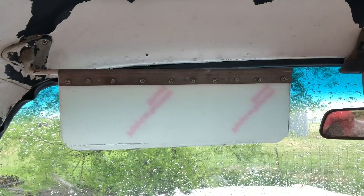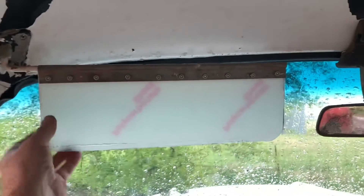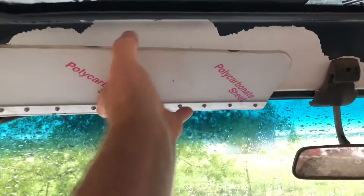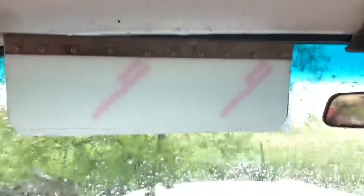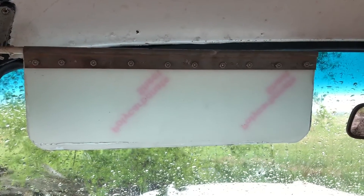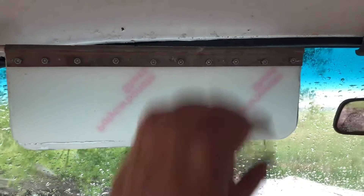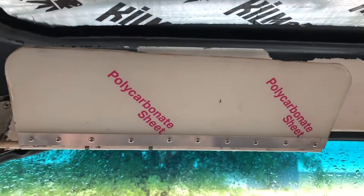There it is — the end result, at least until I go ahead and apply some color to this. Because it is what it is, you've got to be a little bit careful folding it back down, but it stays up nice — that's the beauty of it. I need to lubricate it just a little bit, but it does what it needs to do.